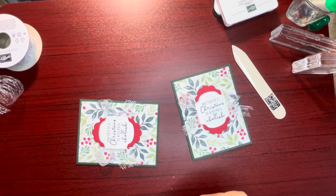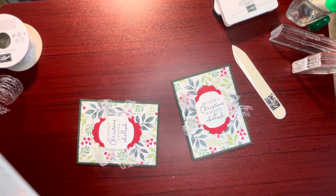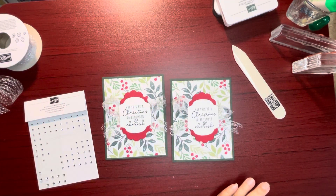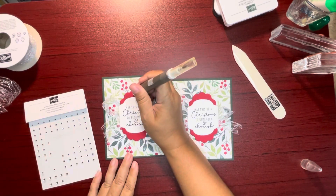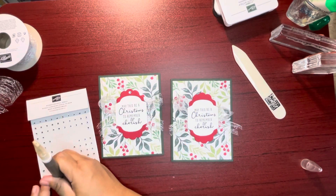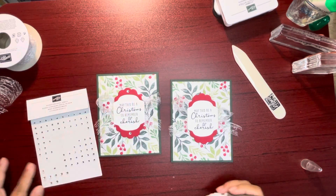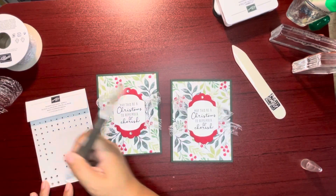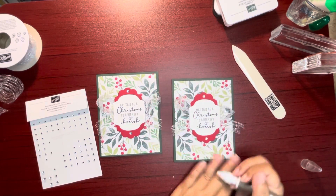Then I'm going to get some rhinestones. Grabbing my Take Your Pick tool. This one here — let's put the big rhinestone, because that's what I grabbed. I think it looks good with just the big one — one top, one bottom.